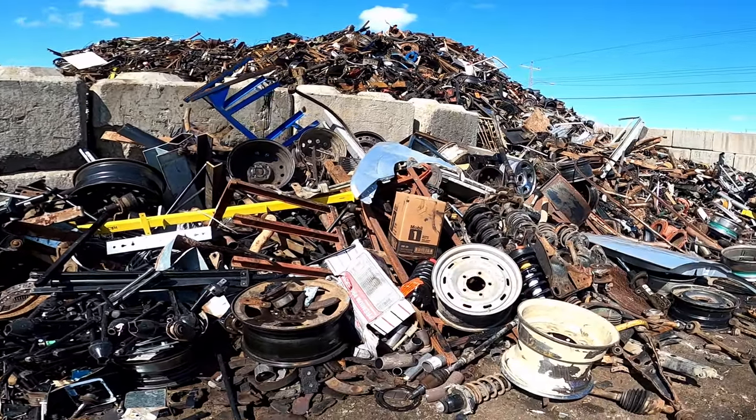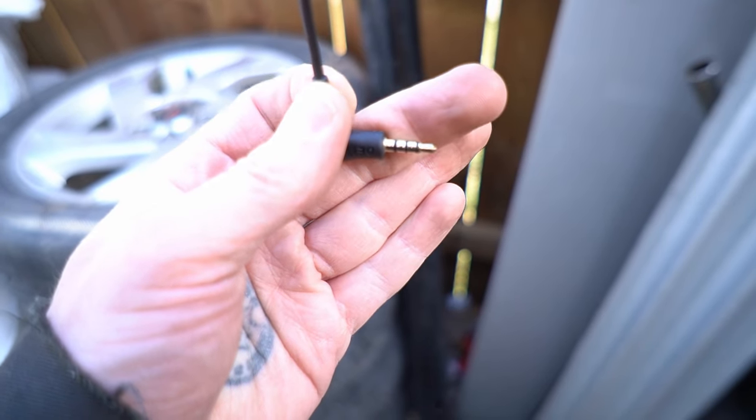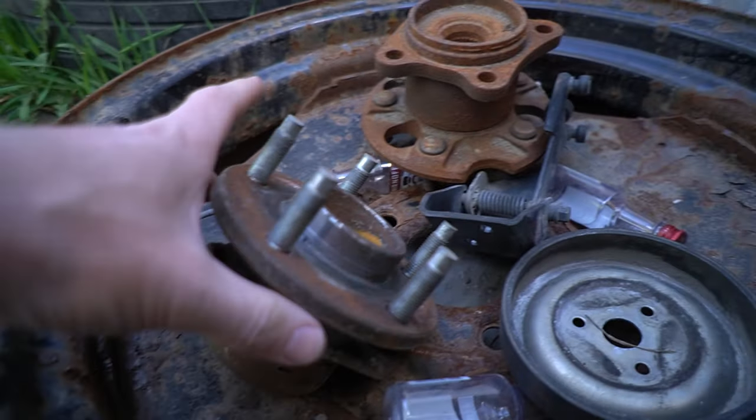Prepared steel is anything thicker than an eighth of an inch — it's actually really simple. As a point of reference, a 3.5mm headphone jack, the standard stereo headphones that come with your iPhone — or, not anymore — that's about an eighth of an inch. There is actually a second category, number one prepared steel, and that is anything over a quarter of an inch thick, though my yard only has one category. I get 10 cents a pound for prepared steel. A lot of car parts can go in as prepared steel — especially suspension parts, things like control arms, suspension springs and rods, steel rims, angle iron, things like those universal bed frames, and brake pads.